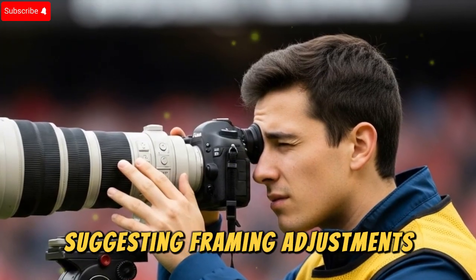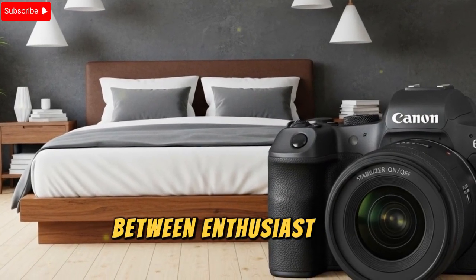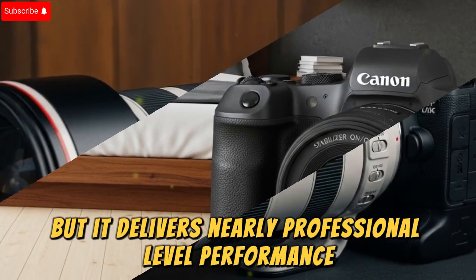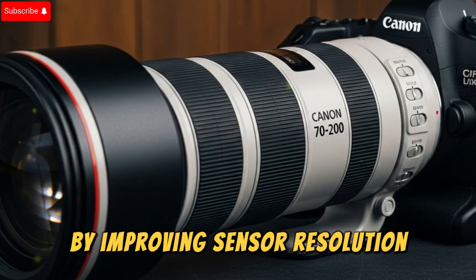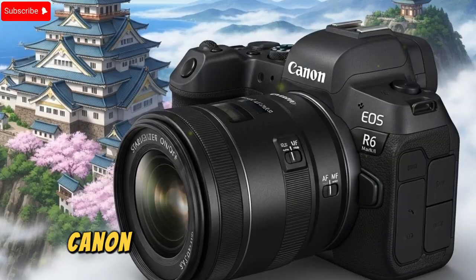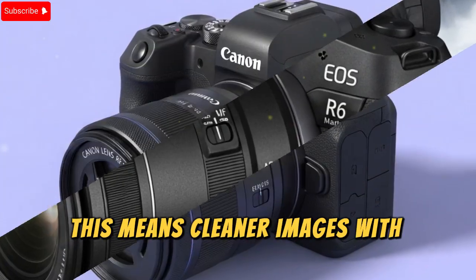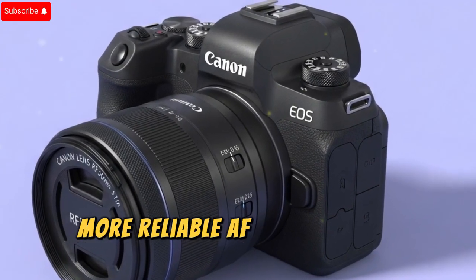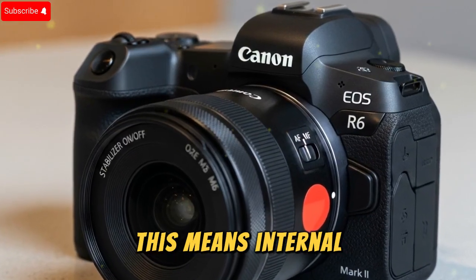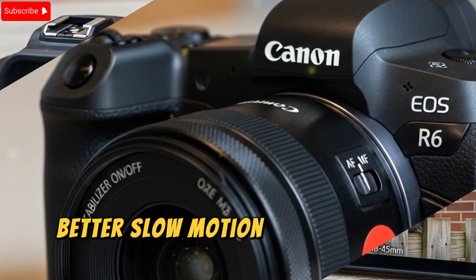Why these upgrades matter for hybrid shooters. The Canon EOS R6 lineup has always been the perfect middle ground between enthusiast and professional — not as expensive as the R5 or R1, but delivering nearly professional-level performance at a more accessible price point. By improving sensor resolution, autofocus intelligence, internal codecs, recording workflows, and ergonomics, Canon could make the R6 Mark III the ultimate hybrid camera of 2025. For photographers, this means cleaner images with more dynamic range, faster and more reliable AF for once-in-a-lifetime moments, and stronger build quality for travel and outdoor work. For filmmakers and YouTubers, this means internal RAW and ProRes for simplified editing, reliable recording with fewer overheating issues, and better slow motion and cinematic flexibility.